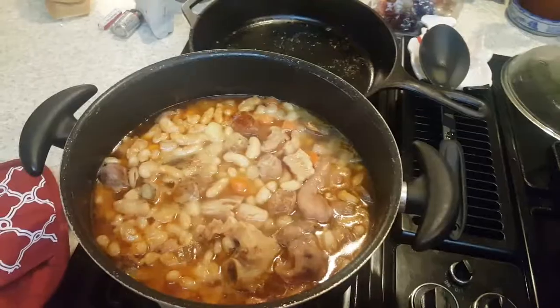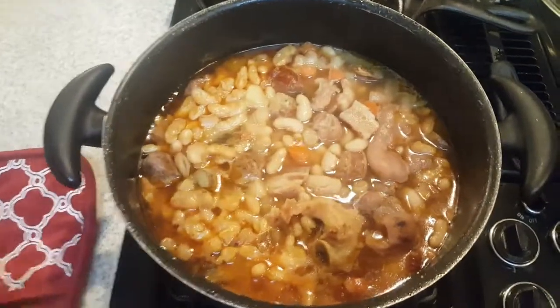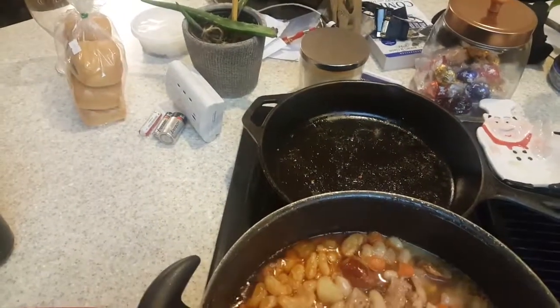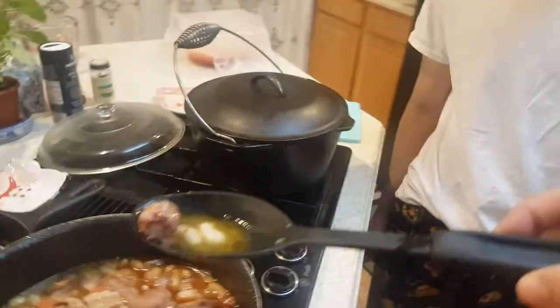We'll make some peasant bread and then dig into our peasant bean stew with bread. Here we have the finished product — the Fabada Asturiana! Alright, come over here and try some of this — it's really, really hot, so blow on it first.